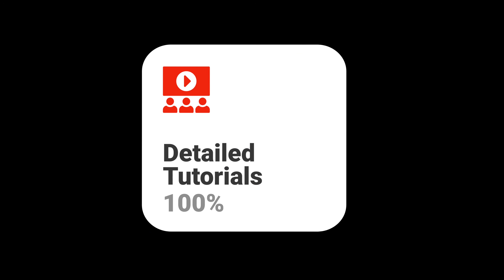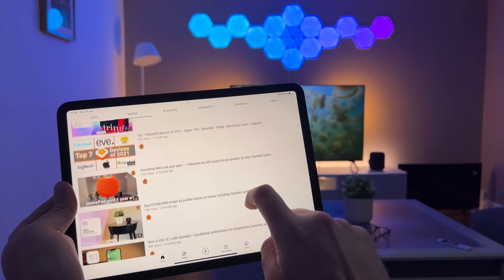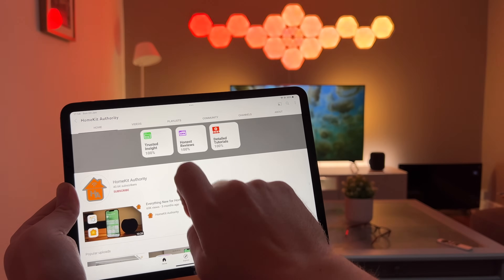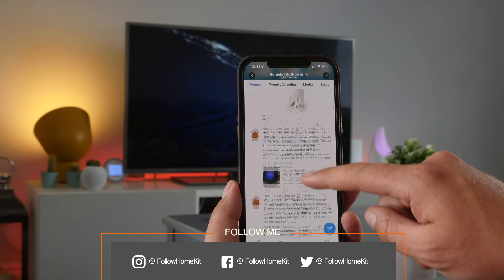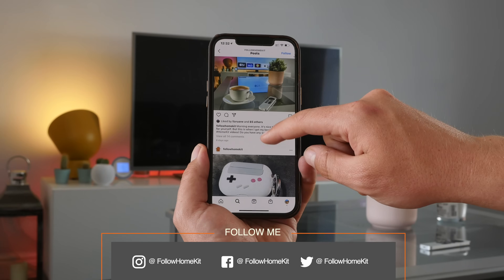Hi and welcome, this is HomeKit Authority and my name is John. This channel is dedicated to everything HomeKit where we bring you the latest insights, honest reviews and detailed tutorials like this one. So if you like what you see, don't forget to check out the rest of the channel as you might find something useful. And if you want to stick around and become part of this HomeKit community, don't forget to hit the subscribe button and also the bell button. You can also check us out on our social media platforms at Follow HomeKit where we're constantly putting out the latest HomeKit information.